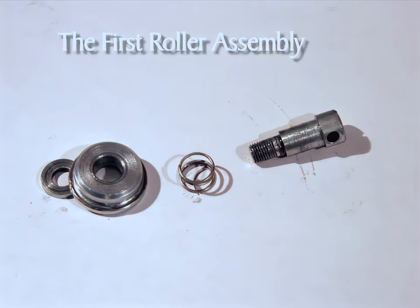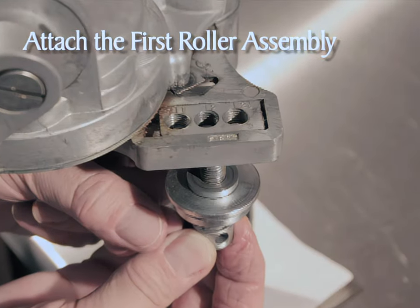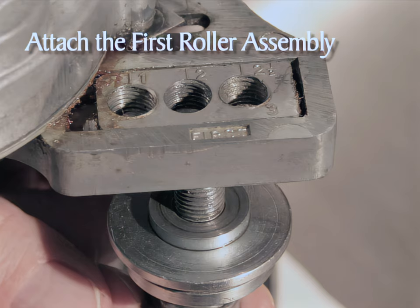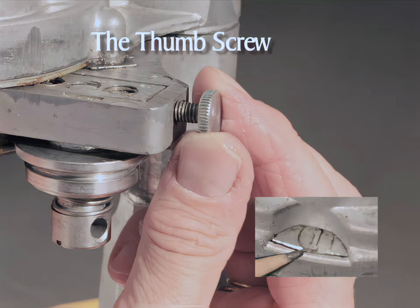The first roller assembly is on the right side of the sealer head. Make the first roller assembly by putting the spring into the roller screw, then add the seaming roller and then the washer as shown. The largest part of the seaming roller is next to the washer. Attach the first roller assembly by loosely threading the entire assembly into the three-hole nut from the bottom. Both the one-pound and the half-pound cans use the number two hole. Thread in the thumb screw loosely. Rotate the crank until one appears in the indicating window.